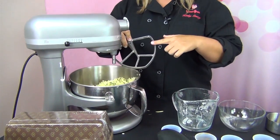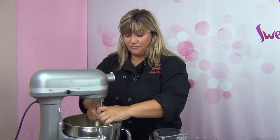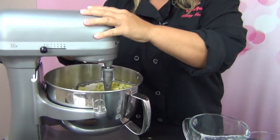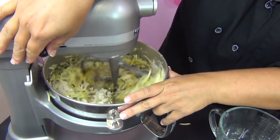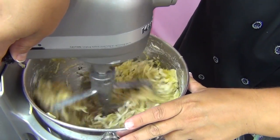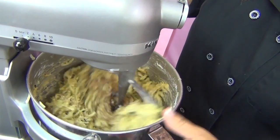I'm going to use the paddle attachment on my mixer. People always ask me if they can use their hand mixer — that's fine as long as it has a really good motor. It is kind of a thick batter to start out with, so you want to start it on low so everything doesn't fly out. I'm just going to put it on low and watch how that comes together — it makes a really nice batter.